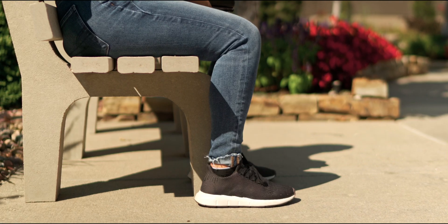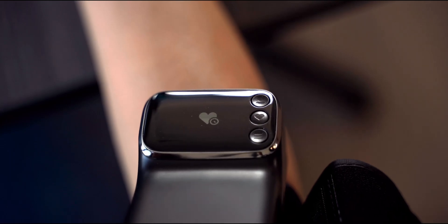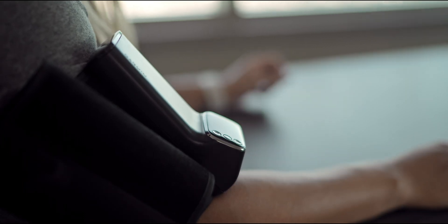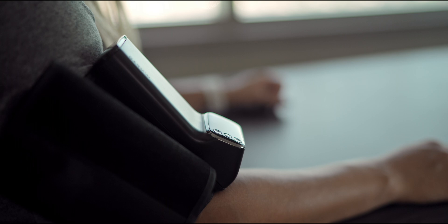The Indexed BPM cuff should be snug but comfortable. Sit down with your feet flat on the floor. Place your arm on a table or flat surface and press any button to wake up the device. If you wish to take a single measurement, press the heart icon when it appears. The arm cuff will automatically inflate and deflate with your results appearing on the display when finished.